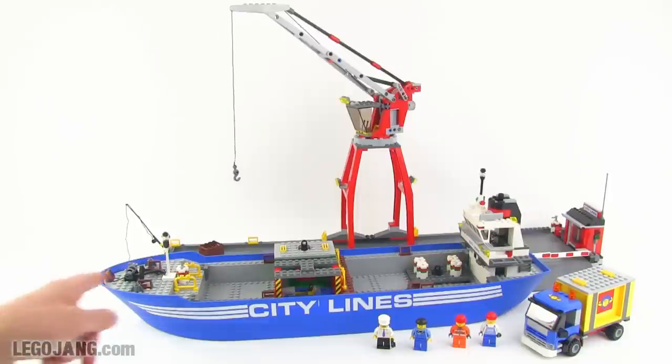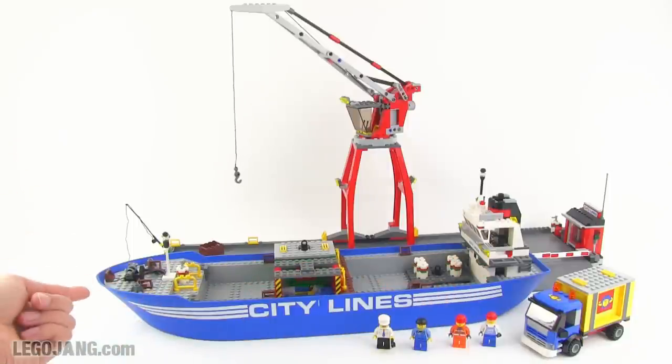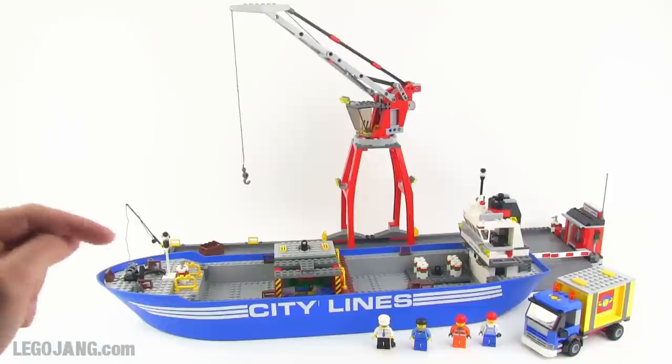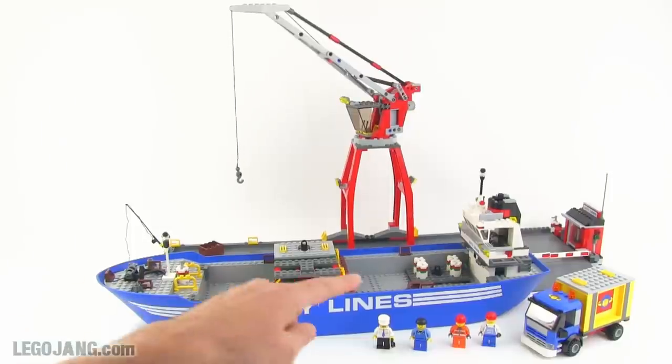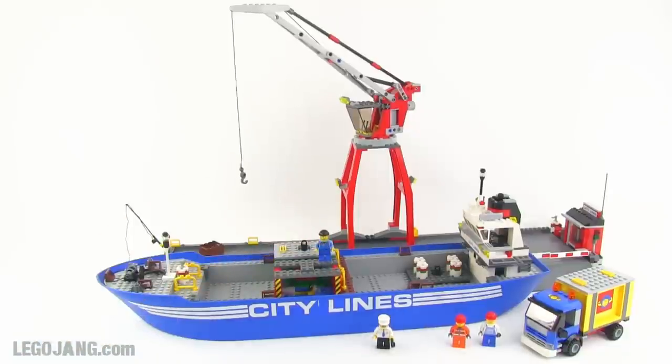This is, I believe, the single longest hull of a boat or ship that Lego has ever released in system or minifig scale. It's about two feet long — enormous. You can see the little minifigs here; I'll put one on directly just for a little better sense of scale.